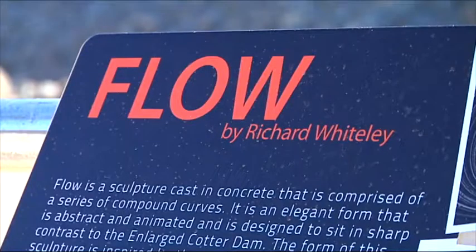I'd really like people to see the contrast between the artwork and the dam — that's the first thing. But then also to experience the form in its own right: this animated compound curve out of this very dense material. I like the contrast of that.